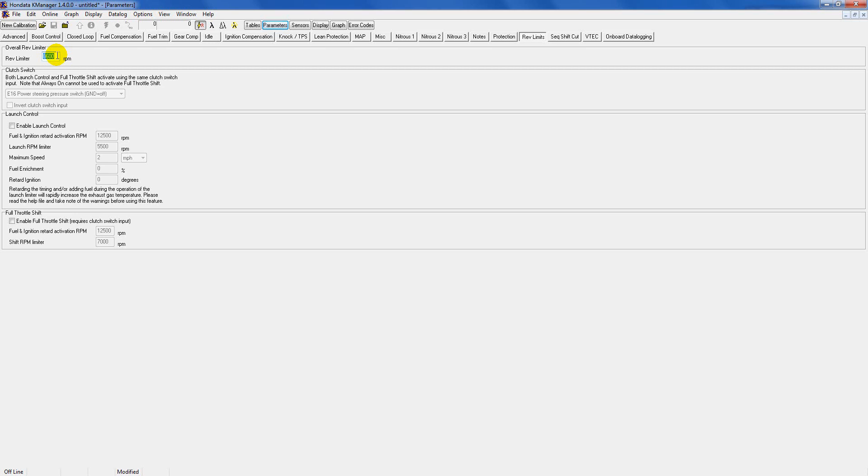Launch control is a fun one. This is pretty much when you're sitting still and revving, the car will bounce off at whatever RPM you set — say four or five thousand — so you can launch the car for drag racing. To enable it, the easiest way is to set it to 'Always On'. Then just select what RPM you want in the launch RPM limiter. In my case I have it set to about 5,000 RPM which works fine for me. Some people want it higher or lower — just mess around with it and test it.